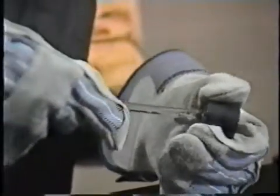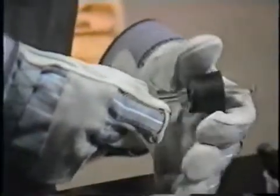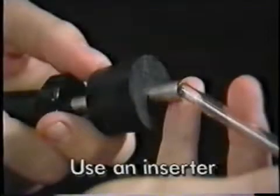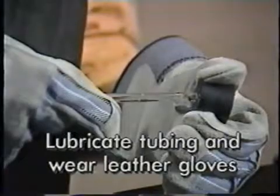If you don't have an inserter, lubricate the tubing instead and protect your hands with leather gloves. Push the tubing gently through; rotate it if there's any resistance. Use the same care when removing it, and don't forget to wash off the lubricant. To summarize: use an inserter to place or remove glass tubing in a stopper, or lubricate the tubing and protect your hands with leather gloves.